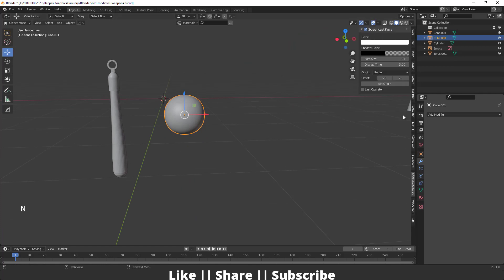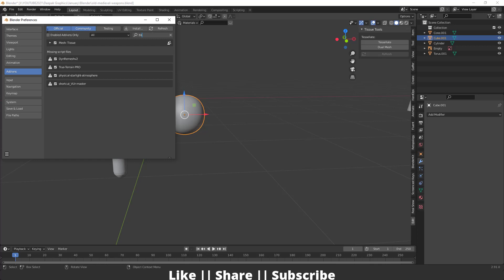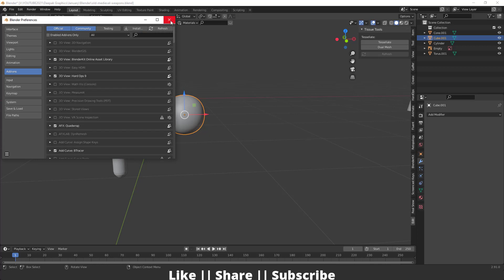Press N and go to the edit section. From here I will use the Tissue modifier. This is a default addon of Blender. If you don't find it, go to Edit Preferences, search for Tissue, check it, and save preferences.